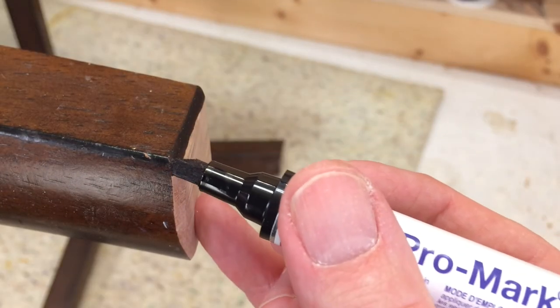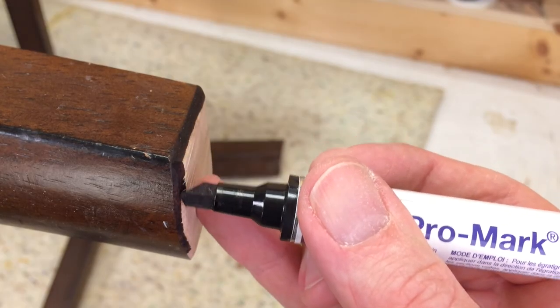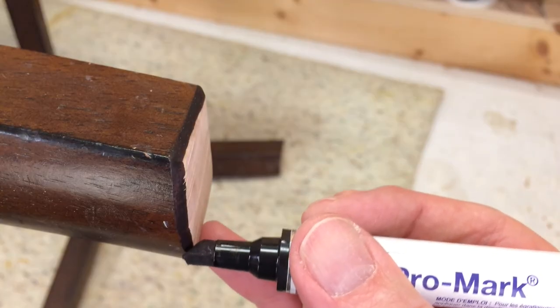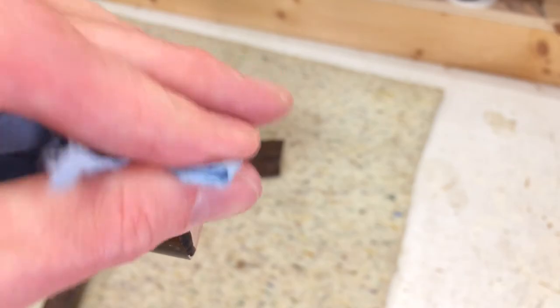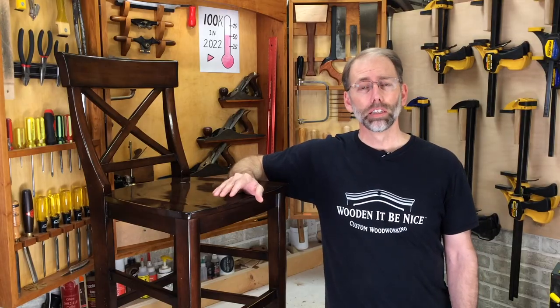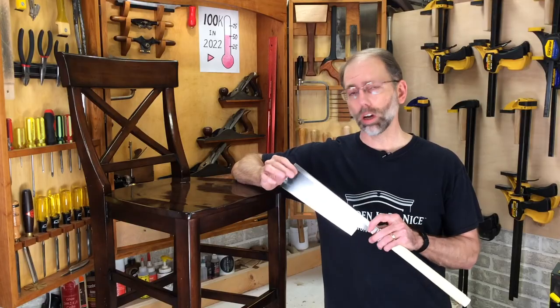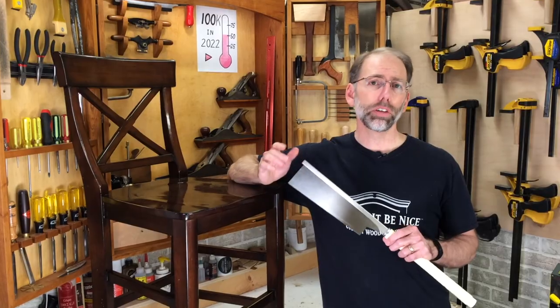The finishing touch is putting on some stain. The easiest way to do that is with a stain marker — touch-up markers that you can use. I've got a separate video on that showing different types and how well they work. I hope this gives you the confidence and knowledge to shorten a chair or stool yourself. To make it as easy as possible, it is best to use quality tools — this is a saw by Gokujo and I'll leave a link in the video description below.